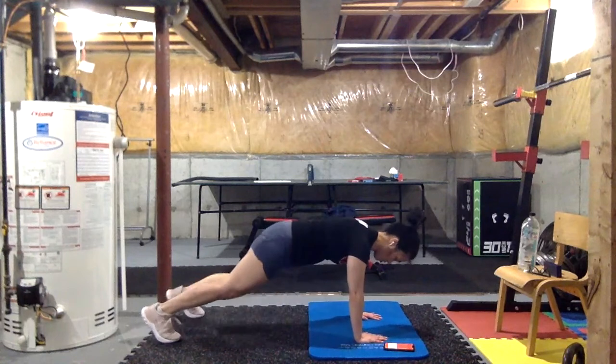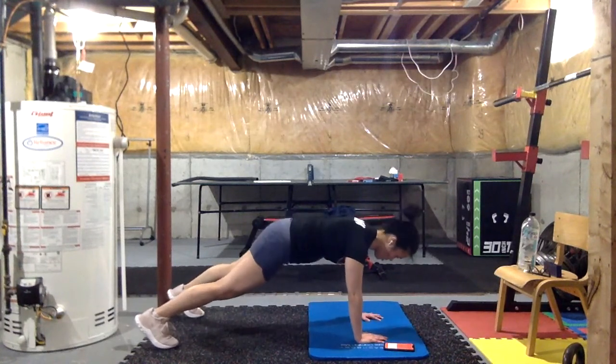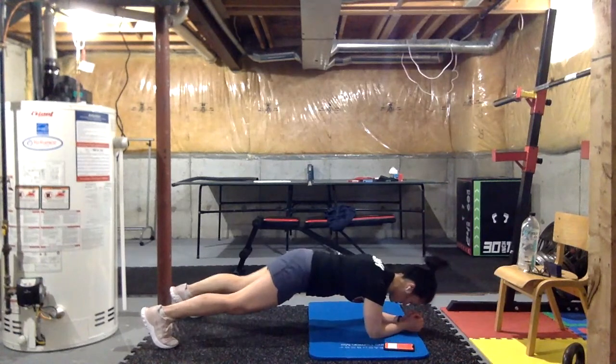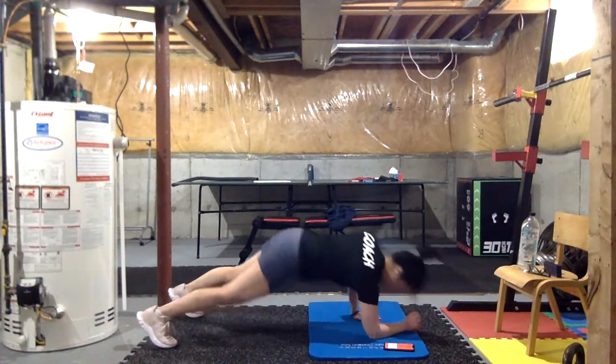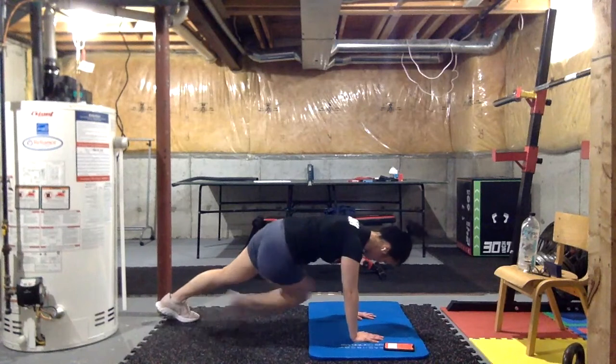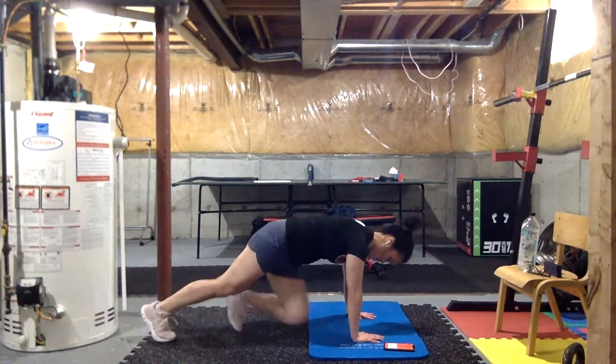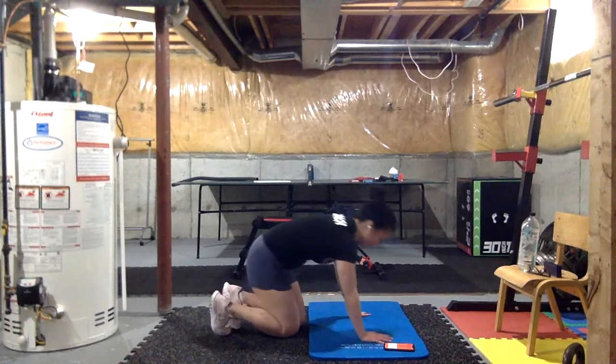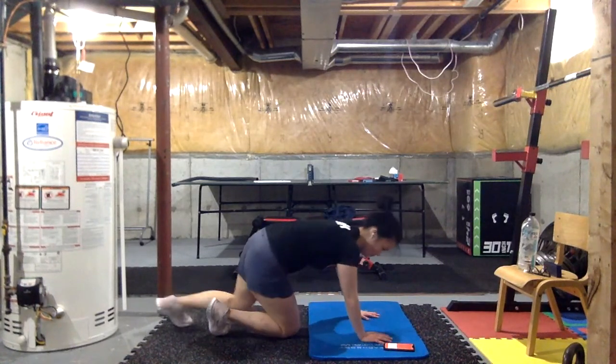As you go for that oblique twist, try to get your knee or thigh horizontal — almost like you're trying to put the side of it on the ground. Really try to twist as far as you can. Lynn, take a quick break — just give me squats for now.